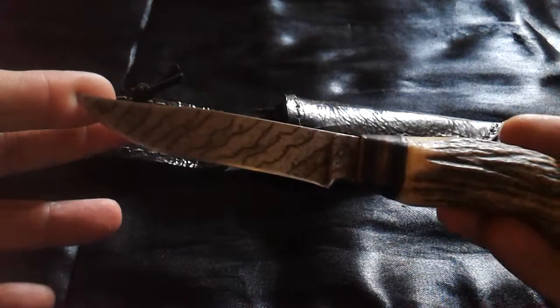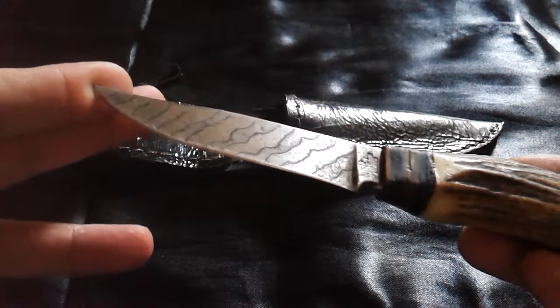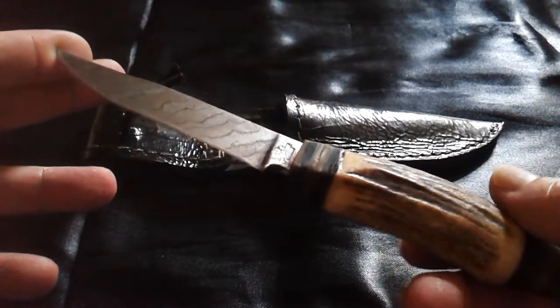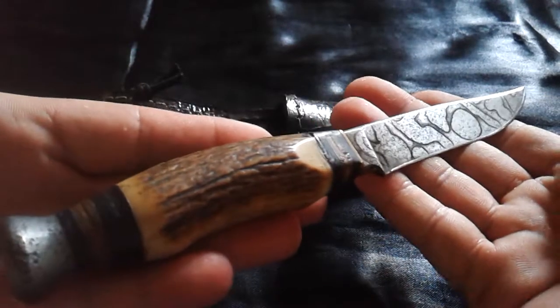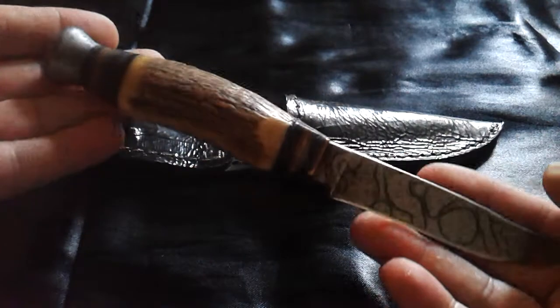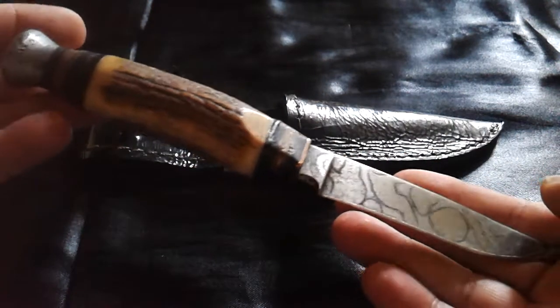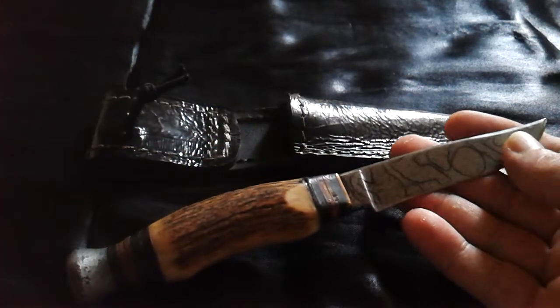It's now a bit shorter and has a fake patina, but I still think it looks pretty cool. That is what I wanted to show you today. I hope you enjoyed this video — please like, comment, and subscribe. I'll see you next time, bye bye.